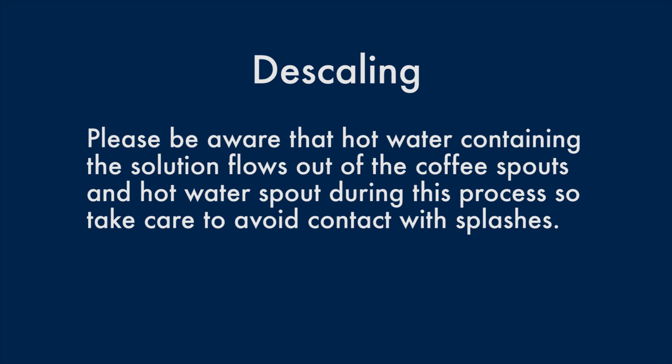Please be aware that hot water containing the solution flows out of the coffee spouts and hot water spout during this process, so take care to avoid contact with splashes.